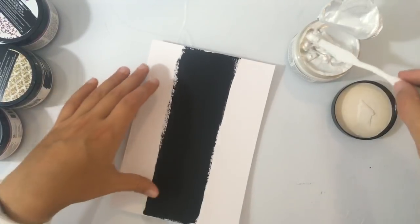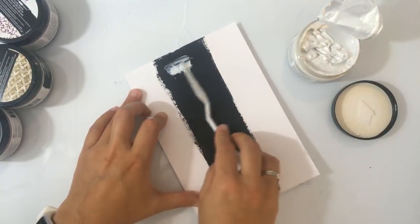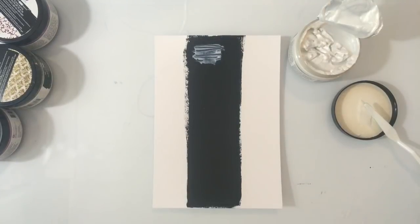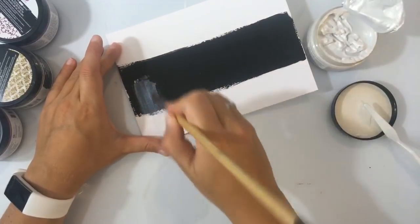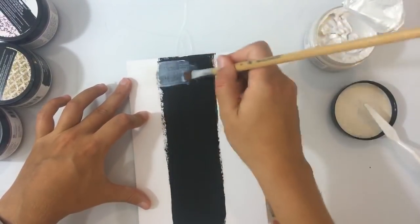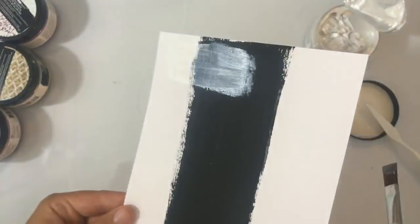Als ik hem nou uitsmeer op mijn blaadje hier — ik pak echt niet veel, want dat is echt zonde, want dit smeer je zo makkelijk uit. Je kan het aanbrengen met een kwast, je kan het aanbrengen met een bladmes. En dan zie je dat je het echt op verschillende manieren kan aanbrengen, wat ik zelf heel leuk vind. Dan kan je gewoon gebruiken wat je zelf het leukste vindt. Maar dat brengt ook anders aan — als je een paletmes pakt, krijg je een hele dikke laag. Doe je hem met een kwast, dan smeer je het uit.